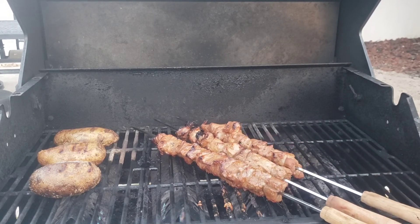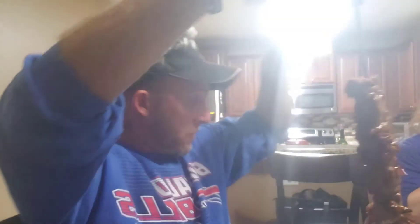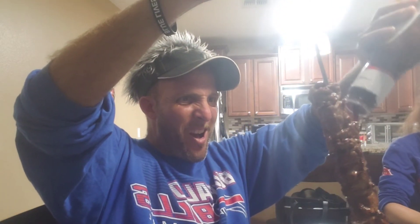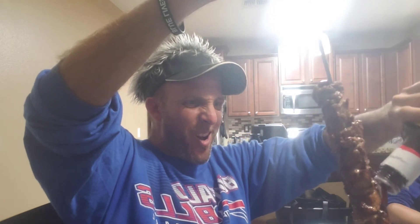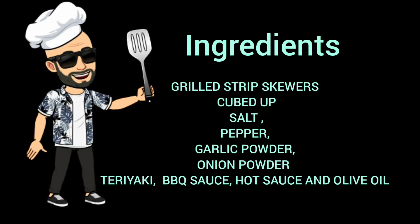Thanks again for watching. Let's add some barbecue sauce to this bad boy — what do you say? Mmm. Want to see what it looks like when I eat? I bet you do — well, wait for it... just kidding! Thanks again for watching Cooking with the Bald Guy.